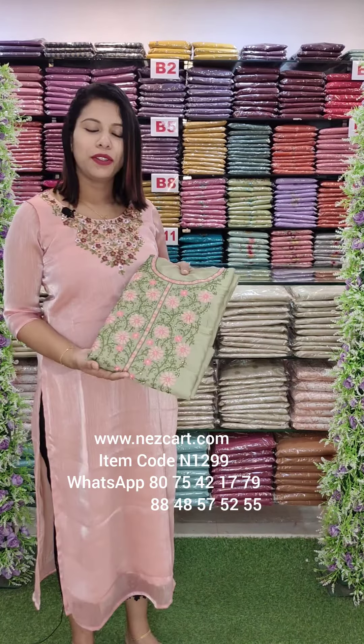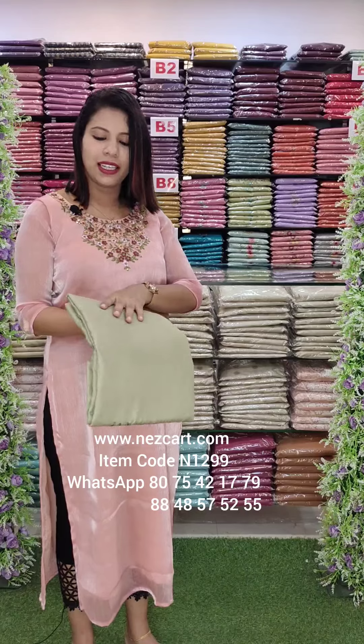We can do it on a website. There are colors. First, it's a light green shade.